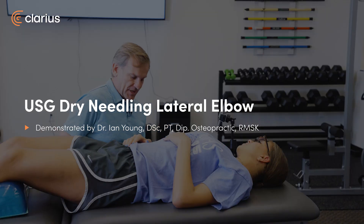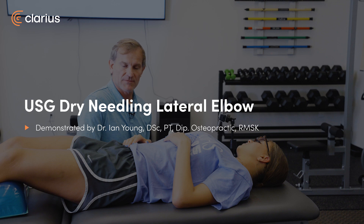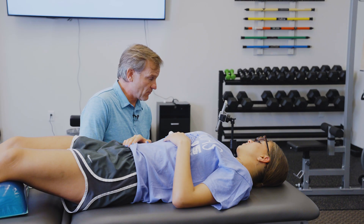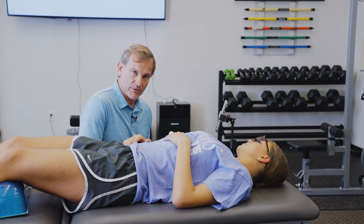Good morning. I'm Dr. Ian Young with Tybee Wellness out of Savannah and the American Academy of Manipulative Therapies Fellowship in Musculoskeletal Ultrasound. I'm here today to perform an ultrasound guided dry needling procedure to the lateral elbow.